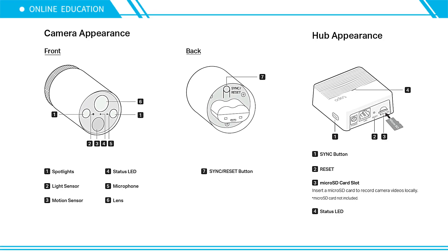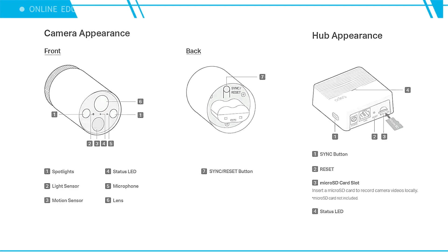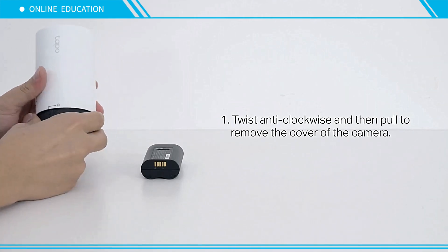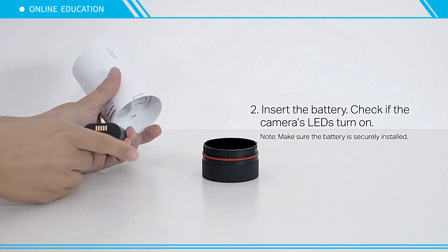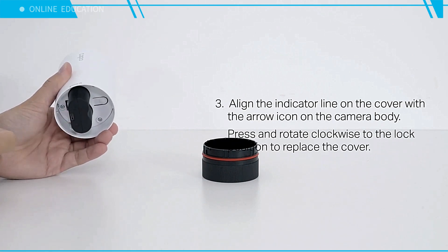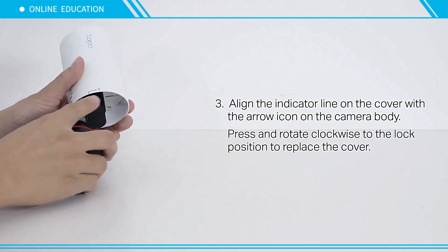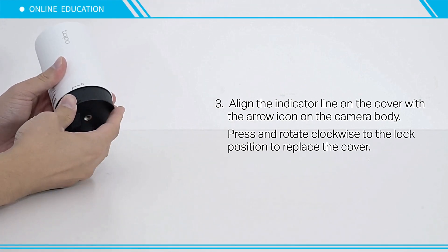Twist anti-clockwise and then pull to remove the cover of the camera. Insert the battery and check if the camera's LEDs turn on. Note: make sure the battery is securely installed. Align the indicator line on the cover with the arrow icon on the camera body, then press and rotate clockwise to the lock position to replace the cover.